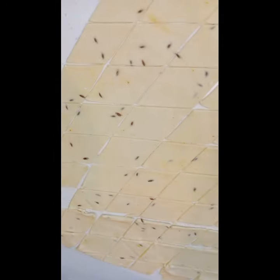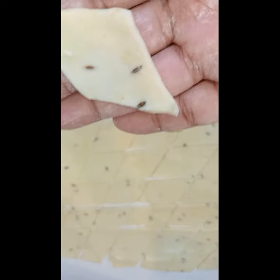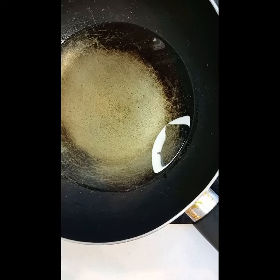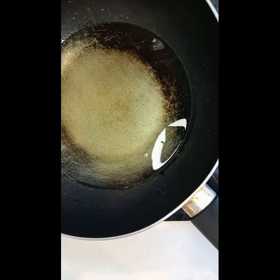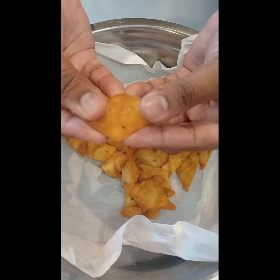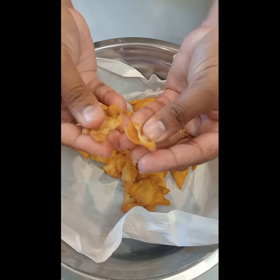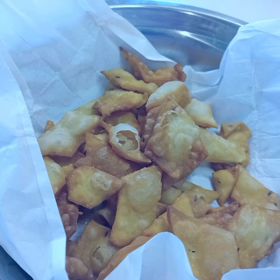And that's how it should look. So I've got all of my diamonds ready. I'm going to fry the nimcus nice and golden brown. And there you have it — delicious nimcus, enjoy!